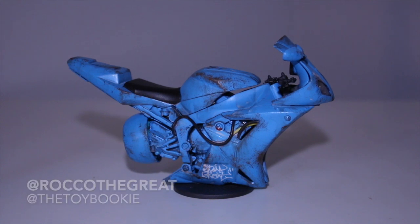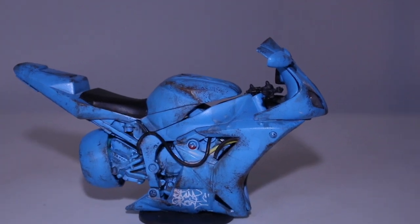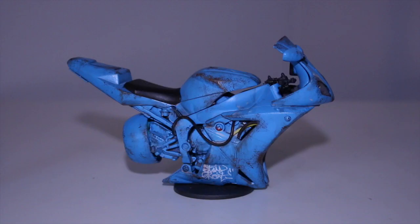Yo everybody, this is Rock with The Great aka The Toy Bookie, and in today's video we're doing a review. This is a kitbash of a 1/12 scale motorbike — a motorcycle you usually find at hobby stores or whatever. I found one at the flea market for only a buck, so I picked them up. I have a whole box full and I try to do different customs with them over time. This is my most recent one and I'm really happy how it turned out.